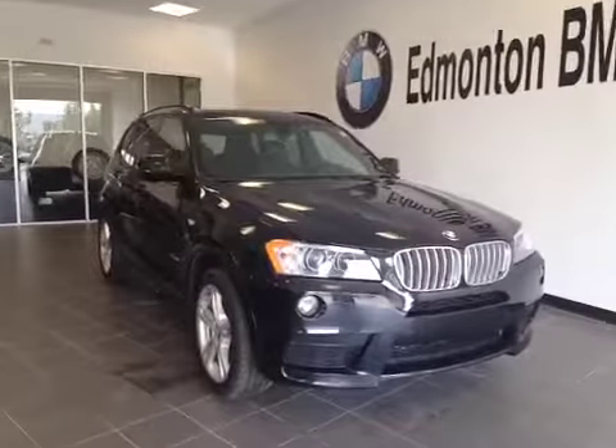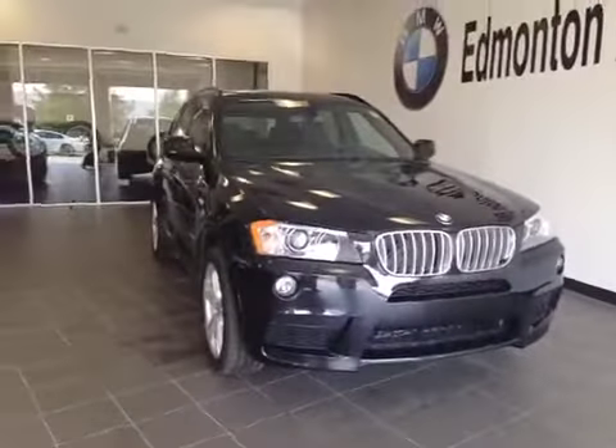Thank you for visiting Edmonton BMW. Here's a 2014 X3 in black.